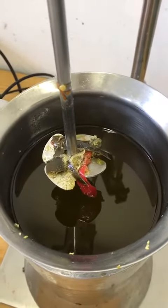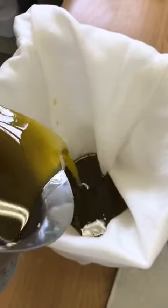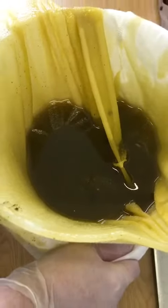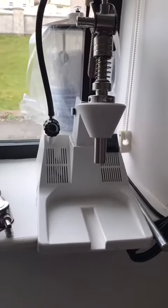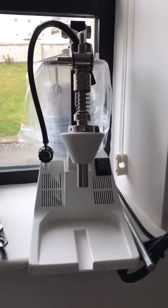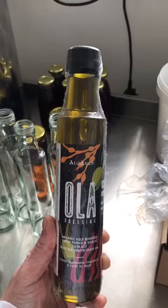Now the ultrasound machine is finished and we are going to filter the oil. Whenever it is finished filtering, we are going to fill it up with this machine — that will be for another time because I'm not going to do it today. And this is the final product. It is delicious.